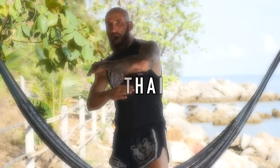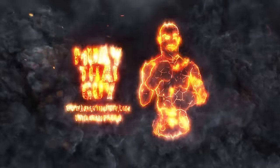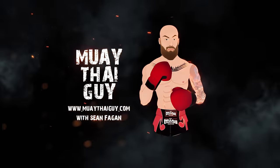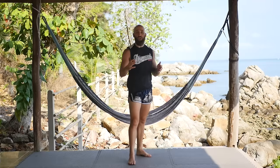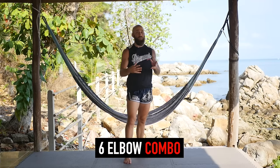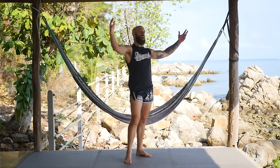Want to learn how to throw some elbows? I'll show you how. I'm professional fighter Sean Fagan from MuayThaiGuy.com and today I want to walk you through a six elbow combination that breaks down six different varieties of elbows inside the world of Muay Thai.